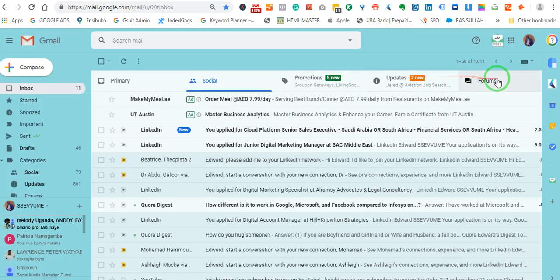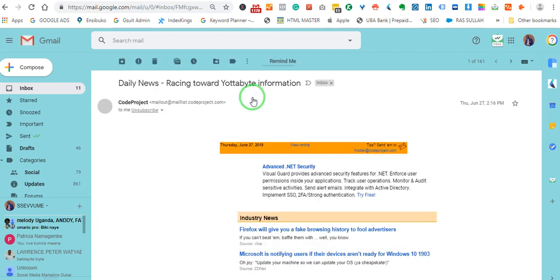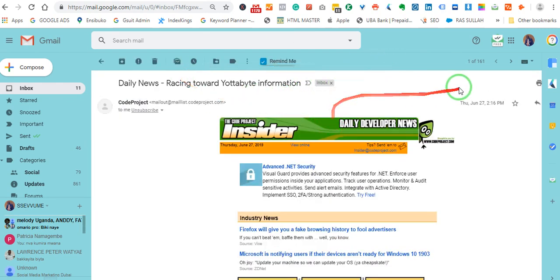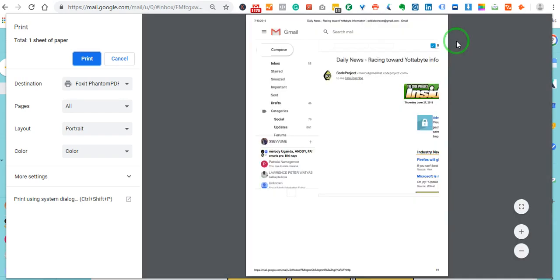If I open my Gmail here and go to forums, let me pick one email. I will try to demonstrate to you before I use the tool and after I use the tool. So if I just press Ctrl P on my keyboard without using the Pretty Print tool, let's see how it looks. Yeah, it is trying to generate a preview — you see, the thing that I want to print is chopped.